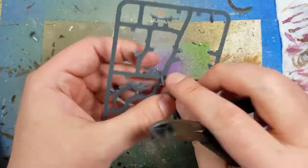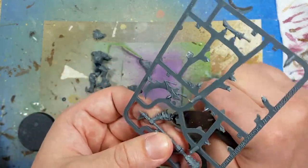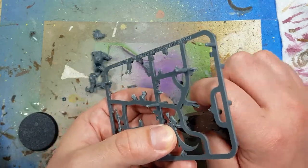Games Workshop kind of upped the ante — now inside these little blister packs is an actual instruction manual and color guide, which was sorely lacking in some of the Nurgle blisters that came out like seven years ago.